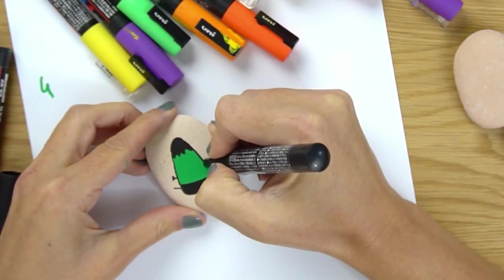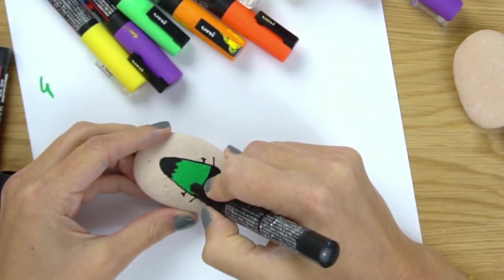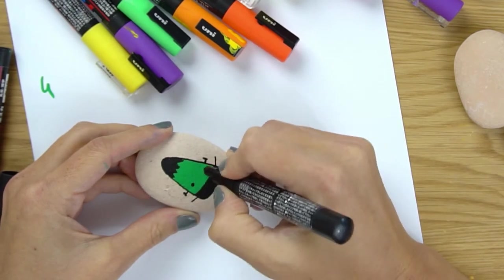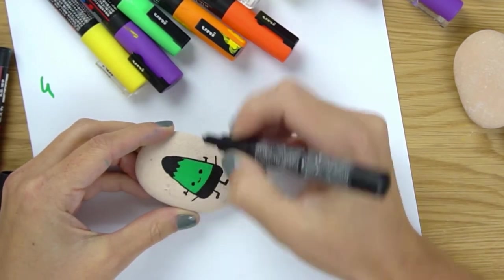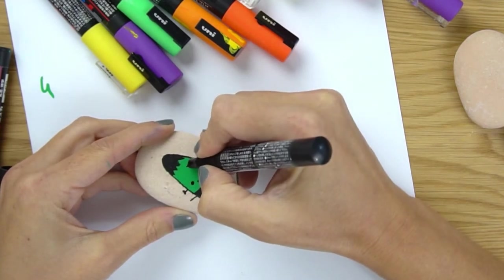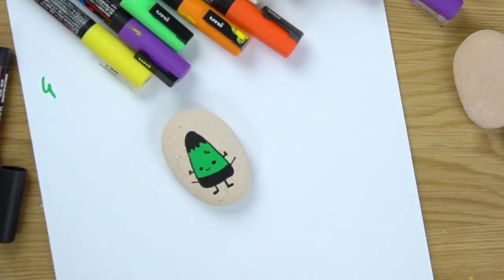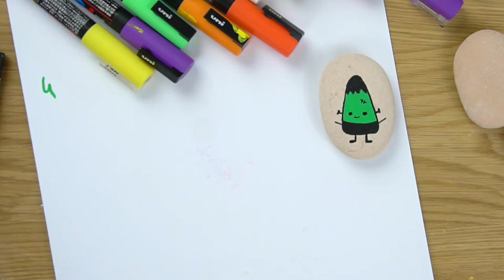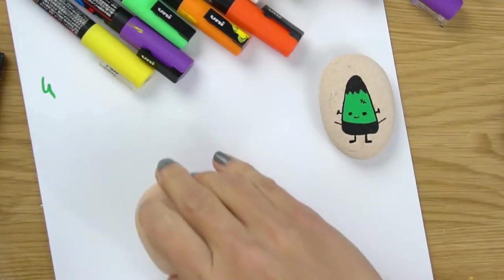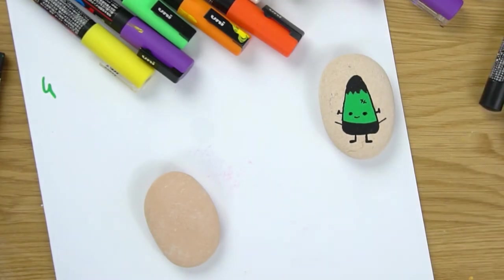We're going to give him his eyes, a little smile, a little stitch, and that's it. We're going to come back and give him a highlight on his eyes in a little bit, but we're going to set him to the side while we start our next rock - that way the black is nice and dry when we go back to finish him.